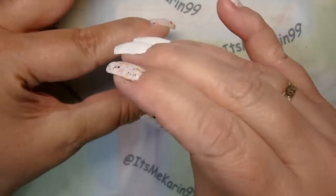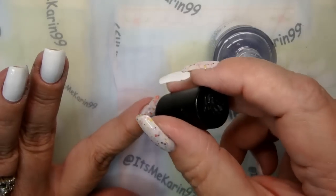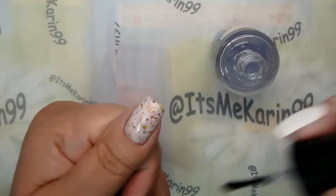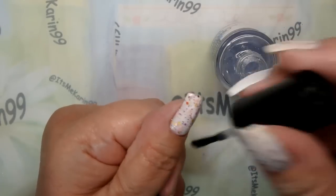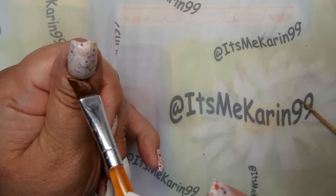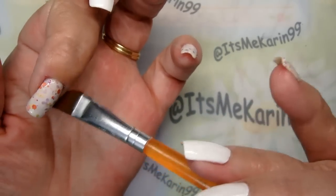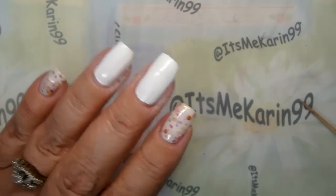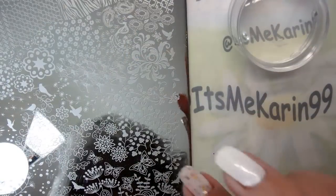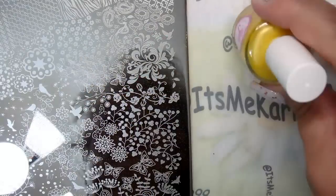Alright, I've got three coats of the KB Shimmer on my nails and I want that to dry a little bit faster so we can get going. I've already schmutzedup one of the other fingers — but it doesn't look too bad; topcoat will smooth it out. That's INM Out the Door on my desk, which I just cleaned. I've got my AliExpress clear stamper, my Fab Your Nails scraper on my desk. There are so many pretty images on this plate.